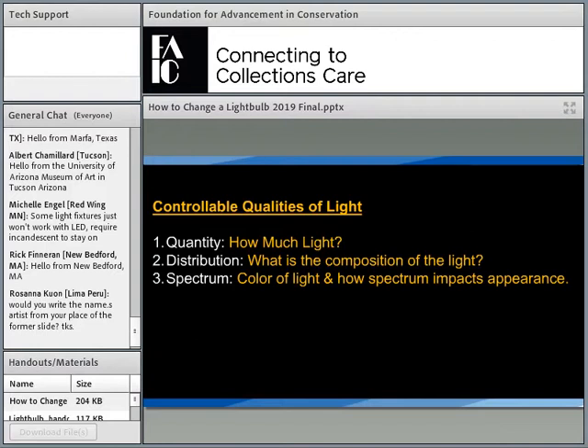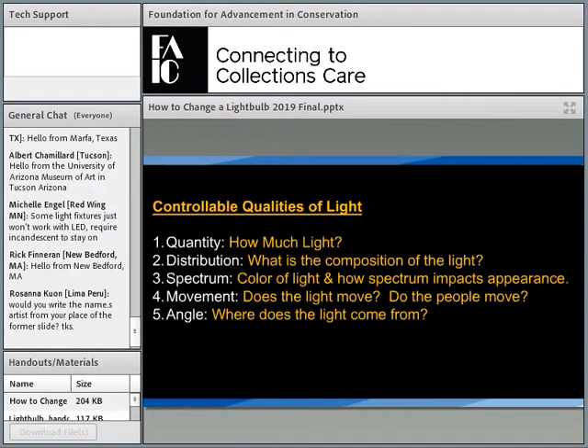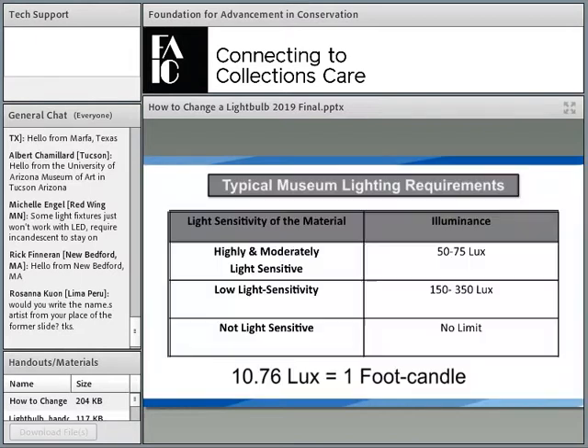Spectrum: the color of light and how the spectrum that creates that color impacts the appearance of things on view. Movement: does the light move? Do the people move? Light could be moving because of the solar day — the sun going across the sky — or a candle flicker, or a moving light. There's a whole range of ways that light can move. And lastly, angle: where do we put the light, where does it come from? We're going to go through each one of those properties one at a time.